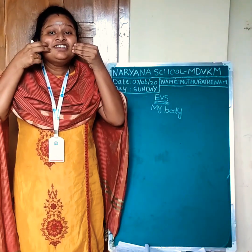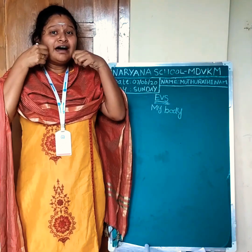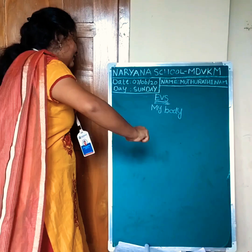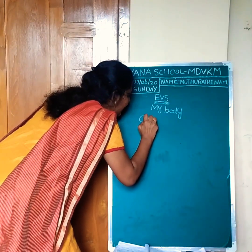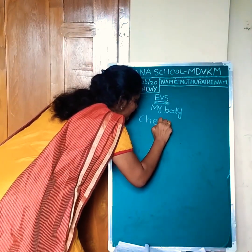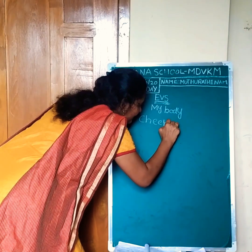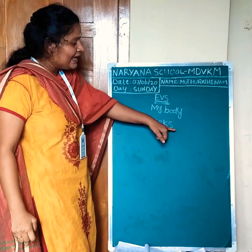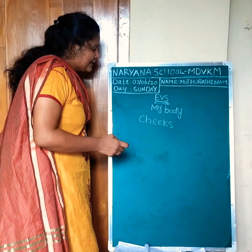Chubby cheeks. Now we are going to study the spelling. Cheeks: C-H-E-E-K-S. Cheeks.